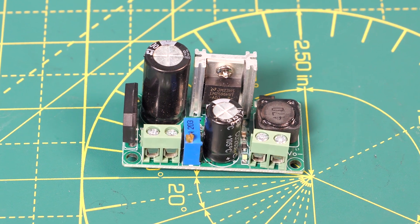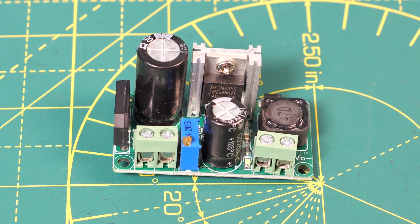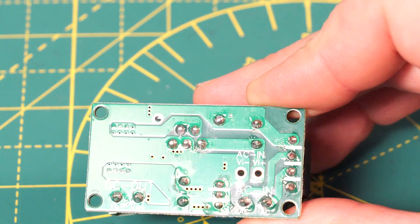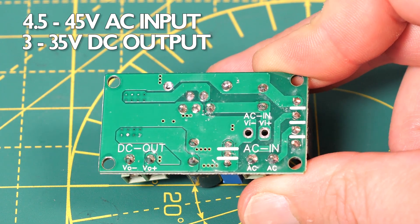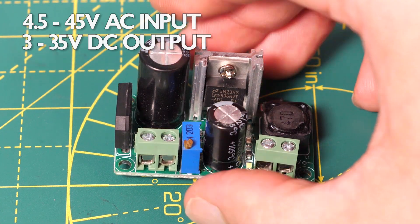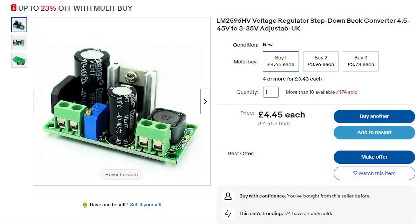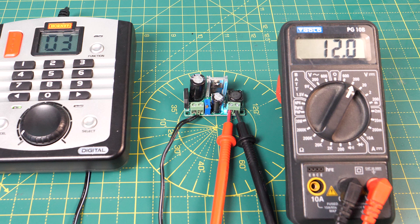By far the easiest way of getting DC power from a DCC supply is to use one of these LM2596HV AC to DC voltage regulator step-down buck converters. This can take an AC input of between four and a half volts and 45 volts and give a DC output that is adjustable between three and 35 volts, and they cost around four or five pounds on eBay. Here I've plugged in the DCC supply from the Hornby Select and connected my multimeter to the output, and we can see that we've got a DC supply of 12 volts.